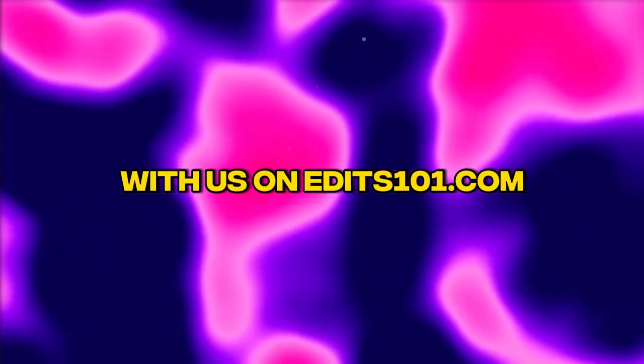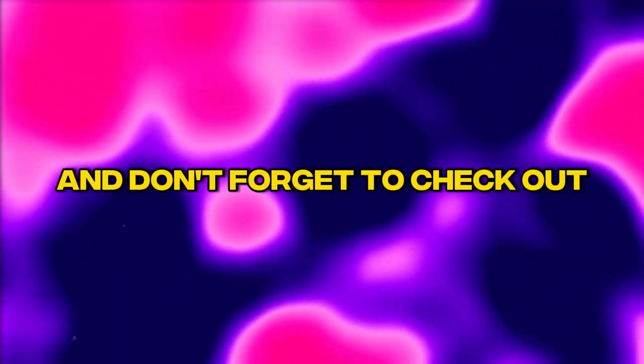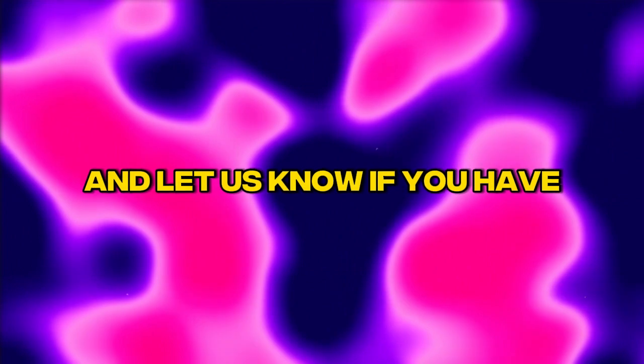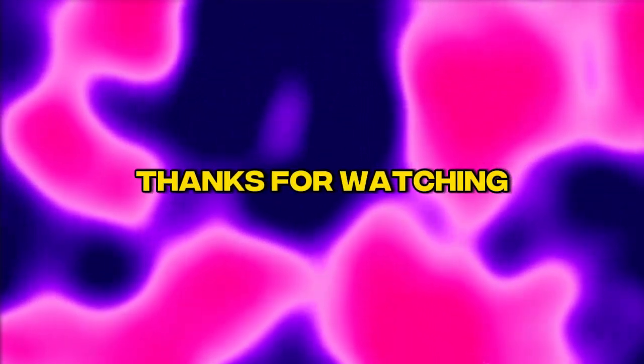Keep on practicing drawing with us on edits101.com. Don't forget to check out the video description for more on our art tutorials and services. Let us know if you have any other vehicle requests. Thanks for watching.